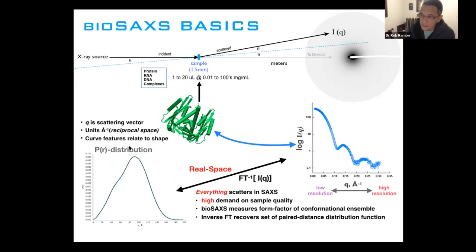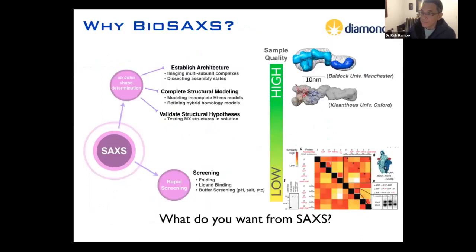It should also be emphasized that this distribution function is resolution limited, meaning that the more information you collect, the more features you'll have in this distribution. If you collect data to very low resolution, you can expect this distribution curve to look very smooth, and as you go higher and higher resolution, you'll start to see more features. You can do BioSAXS because you can put anything in the beam and get scattering data, and that kind of sets what you can do with the experiment.